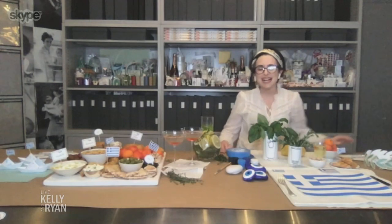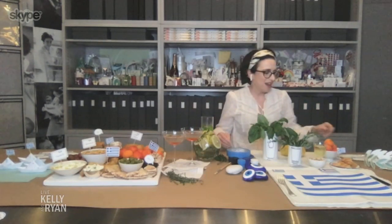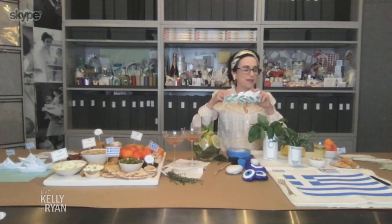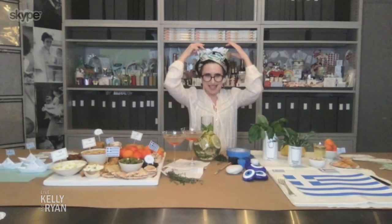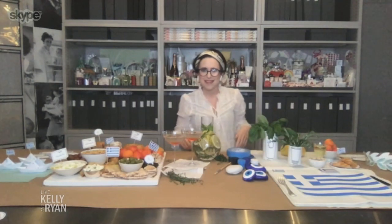So what do we need to set the scene here? Well, we really want to immerse ourselves in the culture, so let's start with what we're wearing. You can go all out with a toga, or a simple laurel wreath — we have the template on your site. Or just grab your sheets and put on a toga. Very easy.